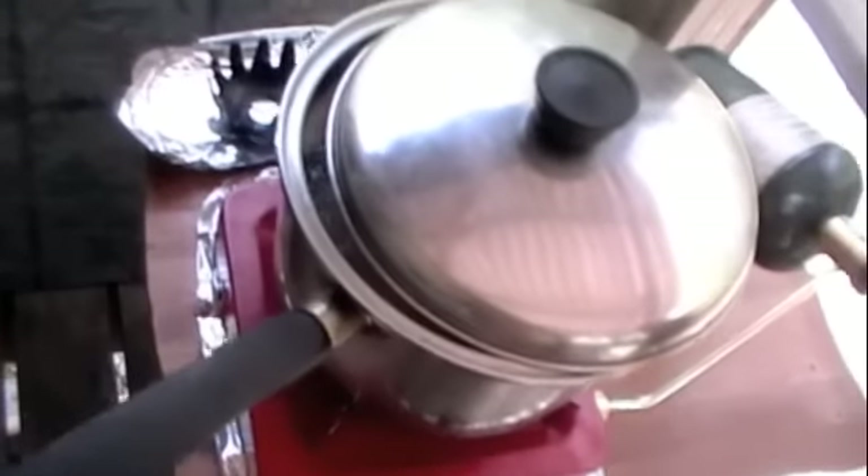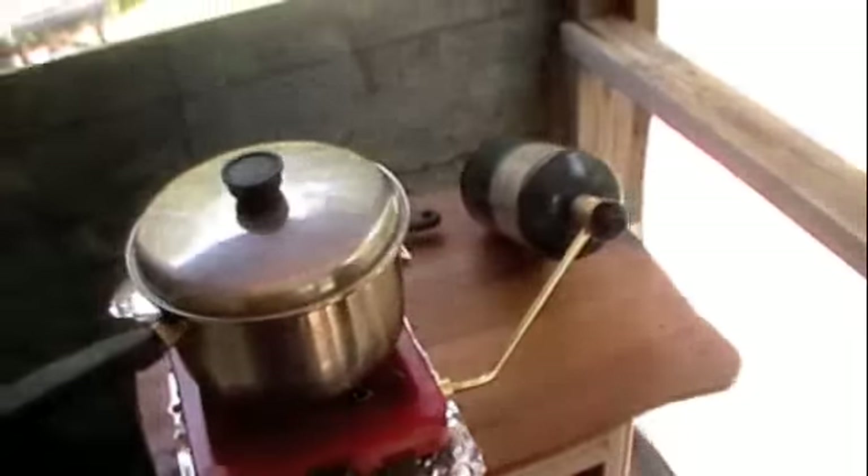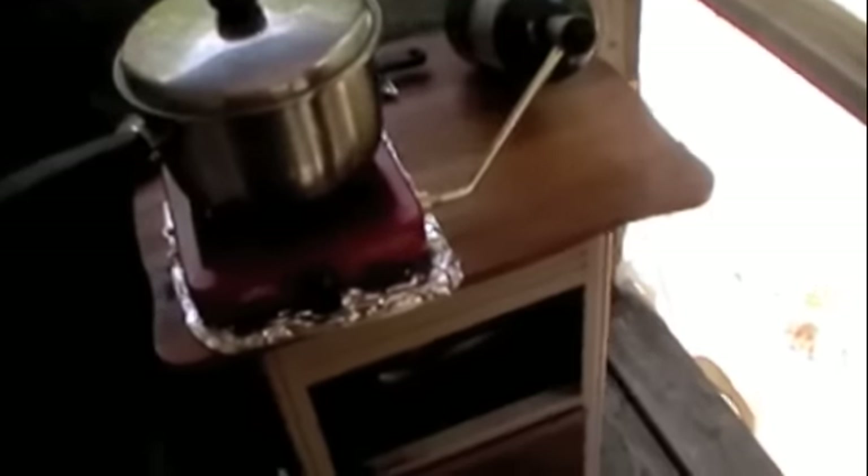The heat dissipates by the time it gets up here so it's not adding anything to the ambient temperature. It's pretty good. I think that might be done — let me test it. Yeah, yep, it's done. Good enough — I can shut it off early and let it sit there in the hot water and keep cooking. I don't have to keep burning fuel.